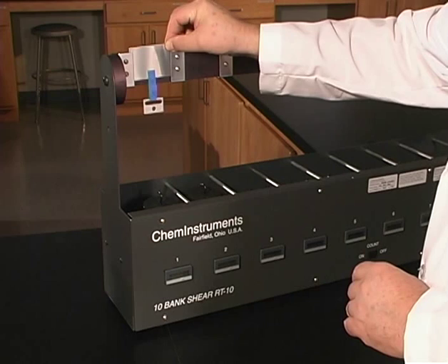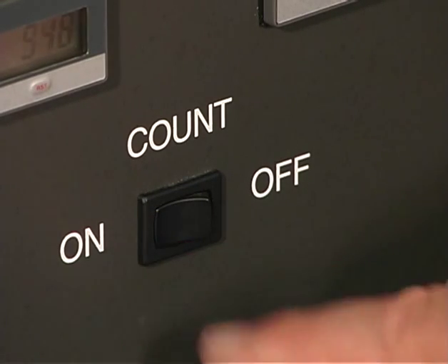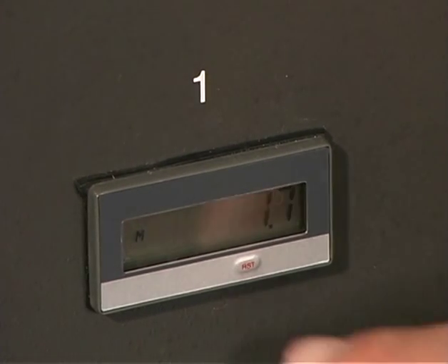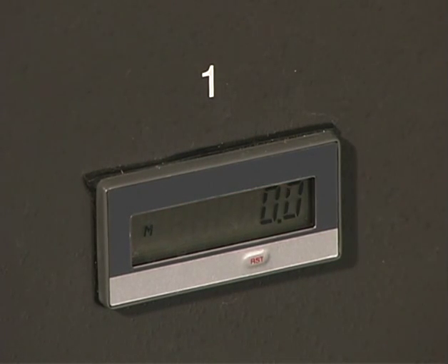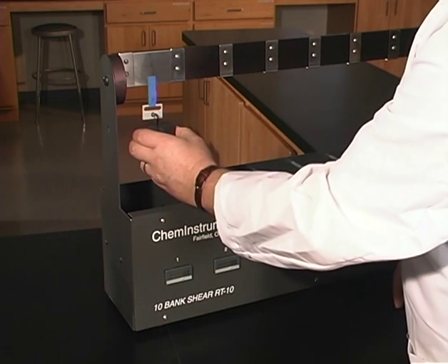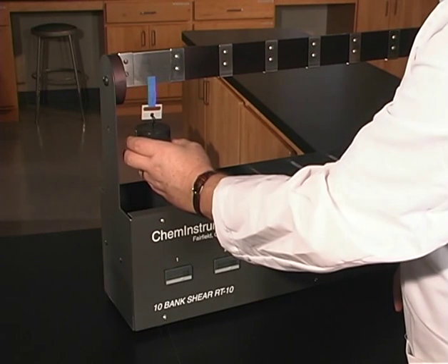Place the panel into the shear tester set for a vertical shear. Make certain the angle of the panel is such that no peel forces affect the sample. Reset the timer.